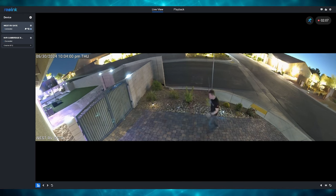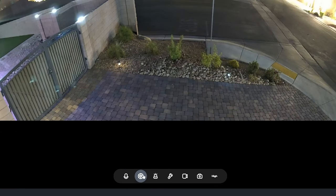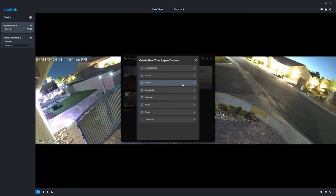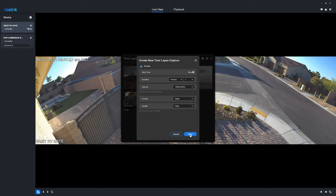The Argus 4 Pro can be viewed from the app on your phone or the desktop app on your computer. The app gives you seven control options: microphone, time lapse, audio alarm, spotlight, record, and snapshot. You can also adjust the video stream from clear to fluent. One of the best features is the time lapse, which has eight different options: moving clouds, sunrise, sunset, construction, blooming, animal, crops, or customize. This is a very unique feature.